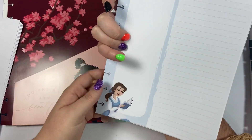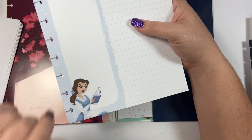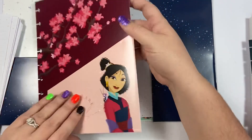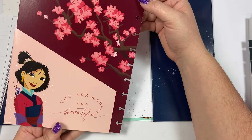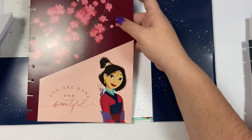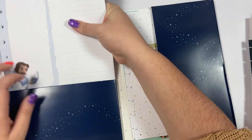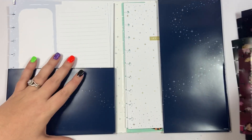If anyone gets these and doesn't want them, my PO box is in the description — I love Belle, I'll take anything Belle! This one says 'you are rare and beautiful' and has Mulan on it. It's a pocket folder with those cherry blossoms — that is really cute!